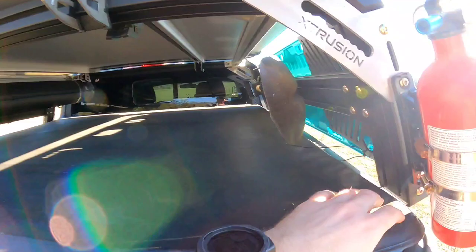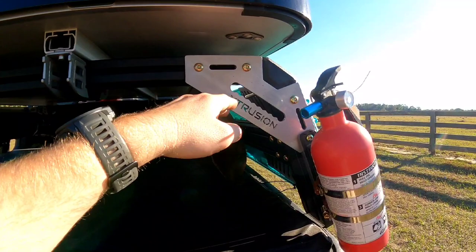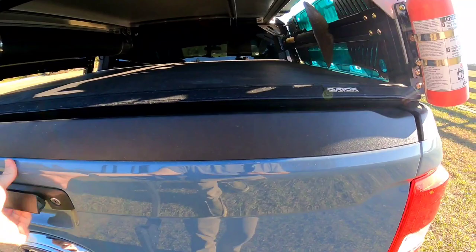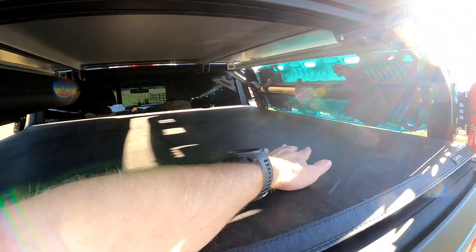I also have the Gator truck bed protector, and that fits with the Extrusion Overland bed rack. You can see the foam right there — the foam all the way around keeps probably about 96% of the water out. The bed cover won't fold up because I only got a 13-inch tall bed rack, but you can leave it on there and it'll keep out debris, leaves, sticks, and acorns. It doesn't keep all the dust out — dust seeps in through the sides — but it does a really good job keeping water and moisture out.